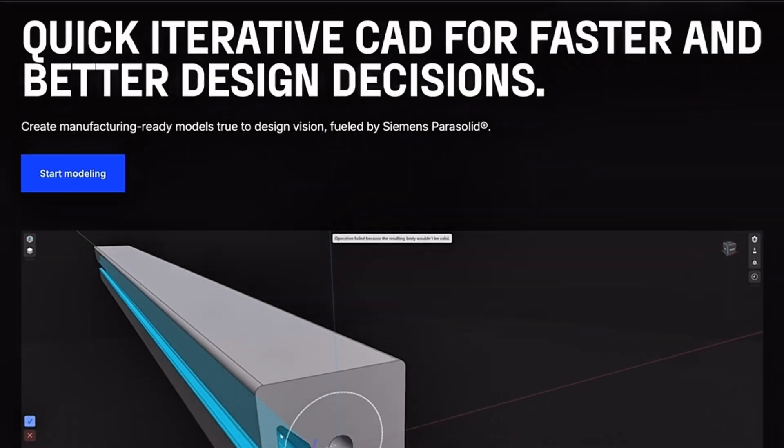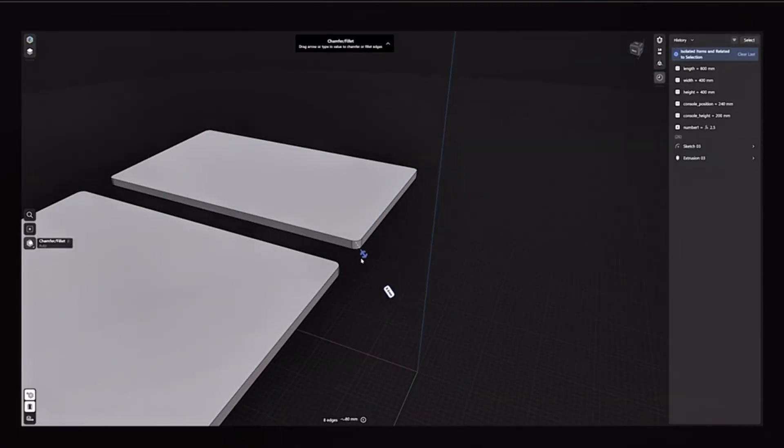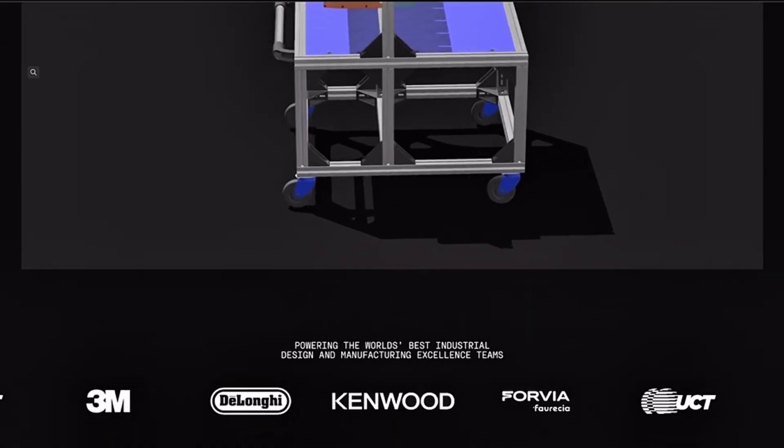Finally, Shapr3D stands out for iPad integration. It's touch-based, portable, and surprisingly intuitive, even though it is limited compared to desktop tools.